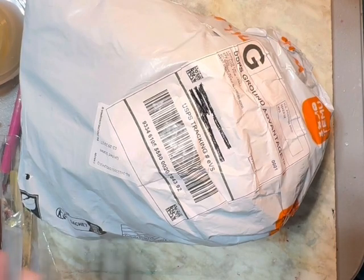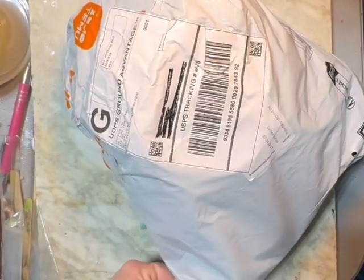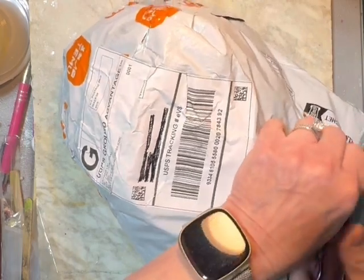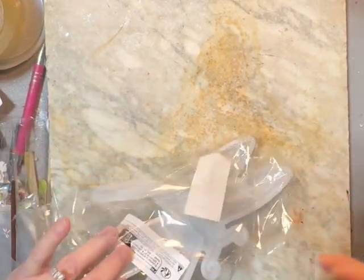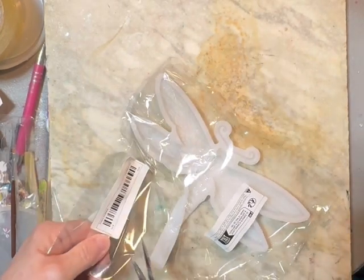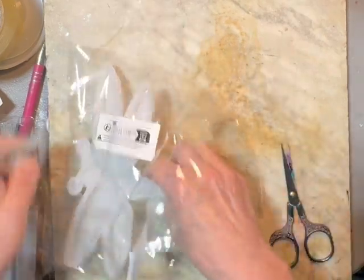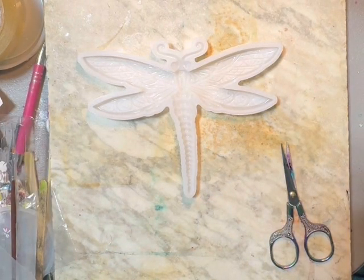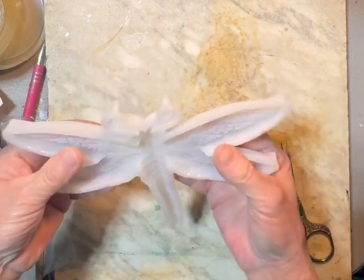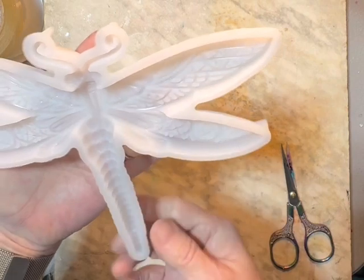Hey y'all, welcome back to KD Resin! Today I got a Temu haul that I'm gonna share with you. I'm gonna get this cut open and we'll get started. This is a dragonfly — this is so cute! Could y'all see that? Look at all the different embellishments and stuff on it. This is gonna be fun!